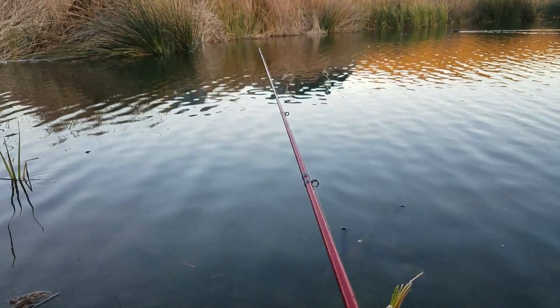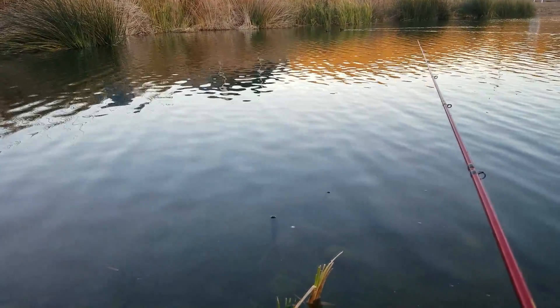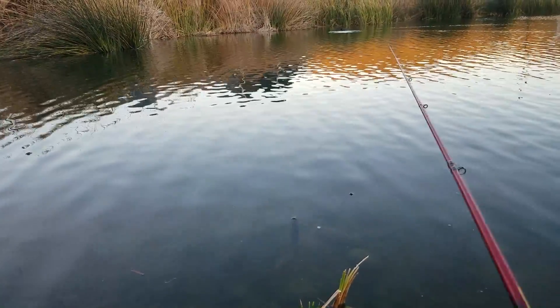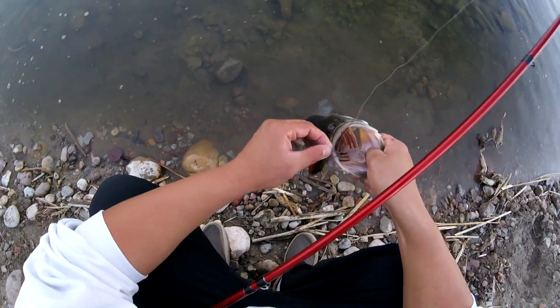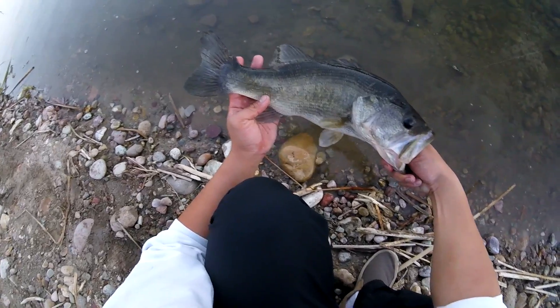I was fishing parallel to these tulles right here and just casting out there — she bit around this area. Another nice bass — wow, look at that. Supported its body weight. That one was on the constant retrieval rate. Nice fifth bass of the day.